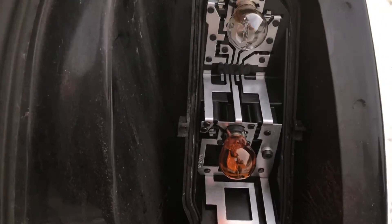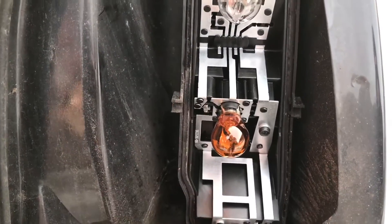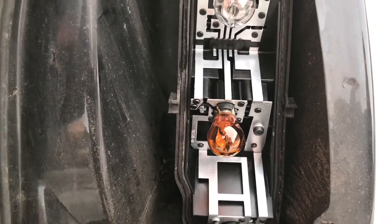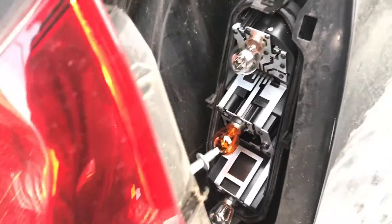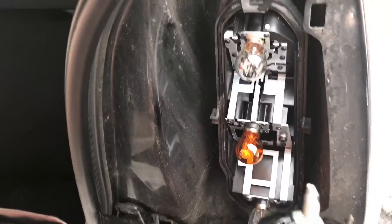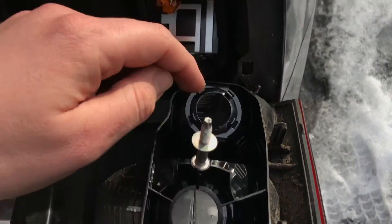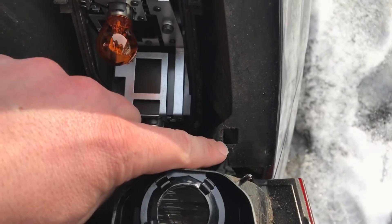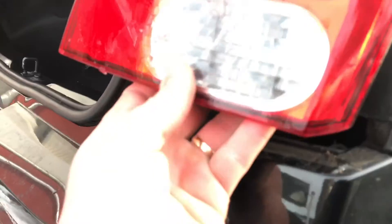Same procedure you have to do with the other bulbs. When you are ready for reassembling, take the light body — there are guides there and there — and push it inside. Reassemble the body and lock it on the bottom side. As you can see, it is done and locked again.